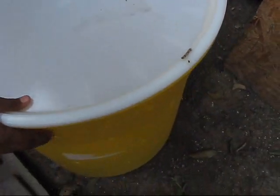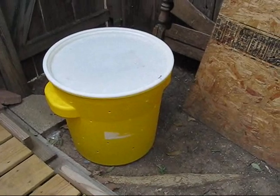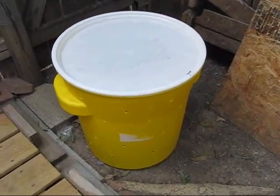Now we can cover it and leave it. It must not be left open — we already have holes so air will pass through. An important thing is to leave the drum in an open outdoor space so it can get high temperature, because temperature is very important for composting.